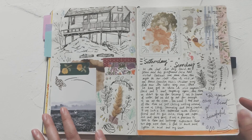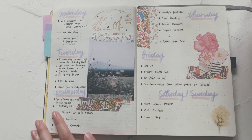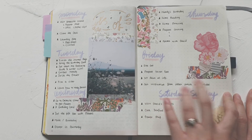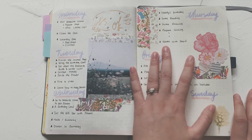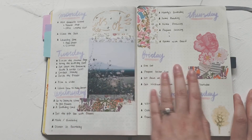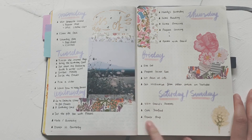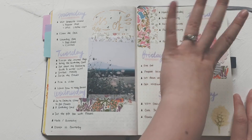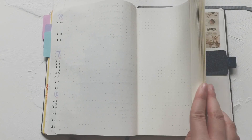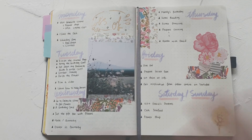Flip over — this is my current weekly spread. I haven't finished it yet, as you can see there are lots of empty spaces. I'd like to go back later, maybe doodle a bit more or jot down some quotes or future plans. I'll leave those spaces blank for now. That's the last page, and I have the second bookmark here indicating my current weekly.